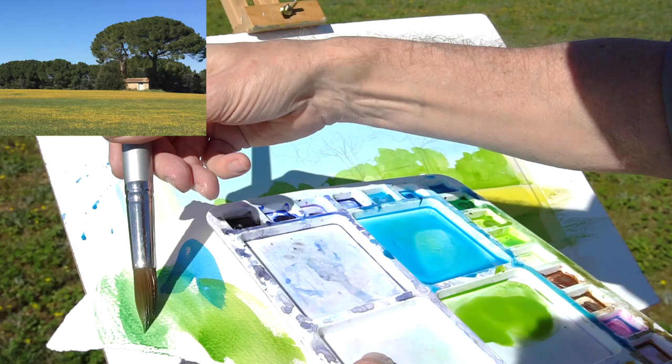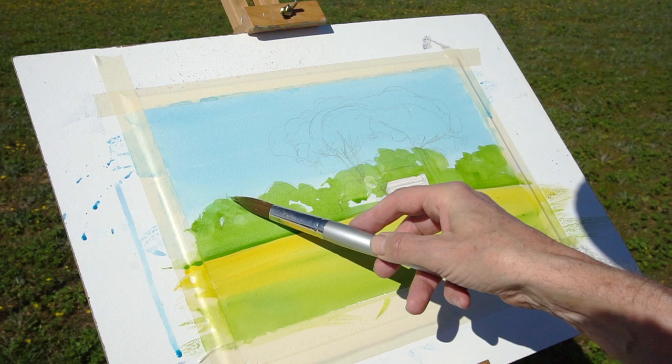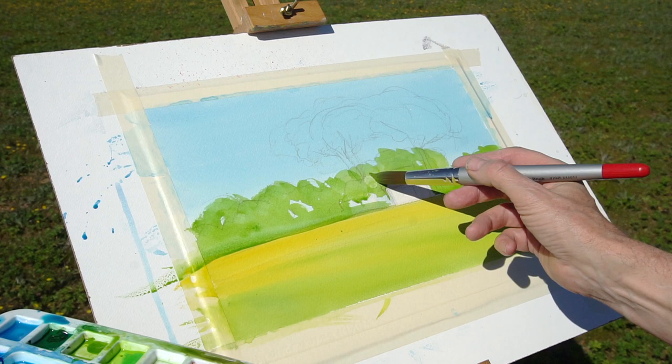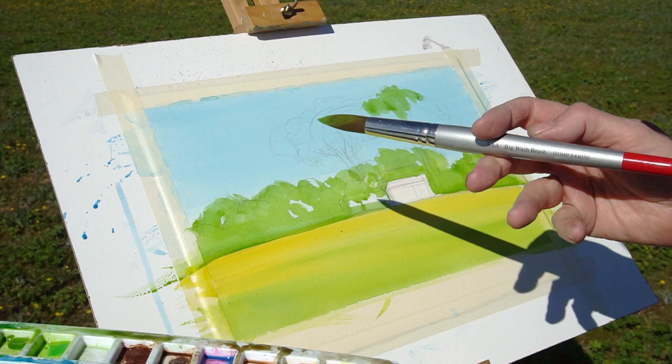That's got the trees done behind the little house. Now I'm going to put some trees to tone up higher, finishing off with a jaunty sideways-held brush just to give a little more texture on top of the trees. Because I'm working vertically I just want to make sure I don't have drips running down the page — I want to keep that contrast between the fresh yellow in the field and the darker green trees.